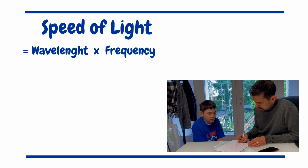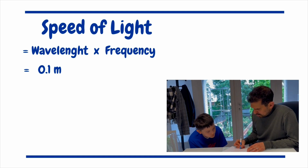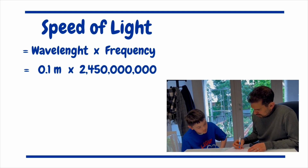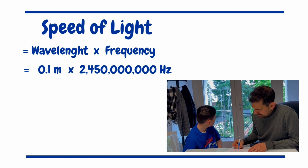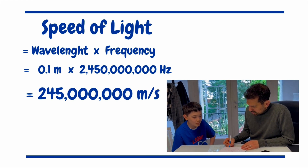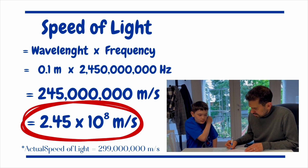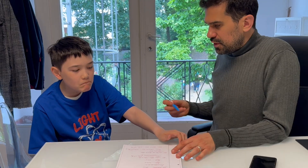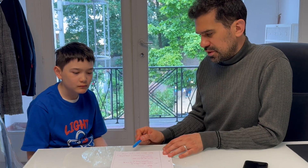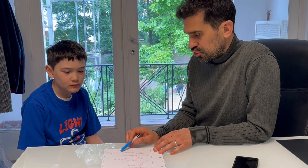So the third step is to multiply the distance we got from the hot spots in the chocolate — 0.1 meters, the mean value between 9 and 11 — times 2,450,000,000 hertz. This gives 2.45 times 10 to the power of 8 meters per second. We got it quite close! The actual speed of light is 2.99 times 10 to the 8, and we got 2.45 times 10 to the 8 — not bad for only a chocolate and a microwave.